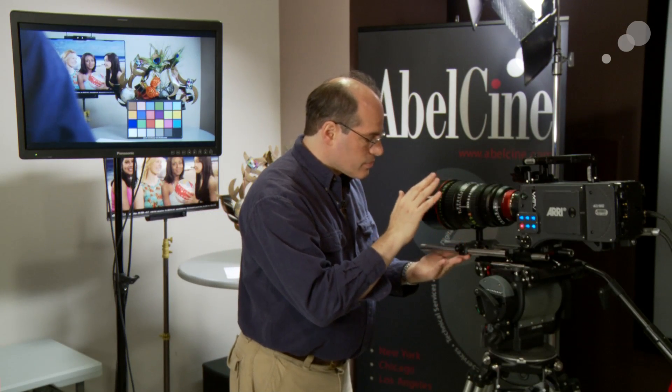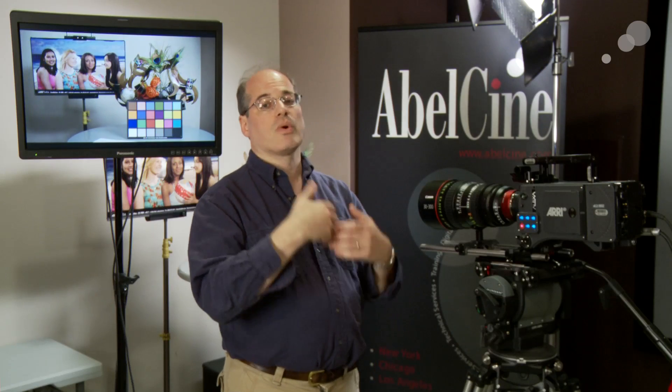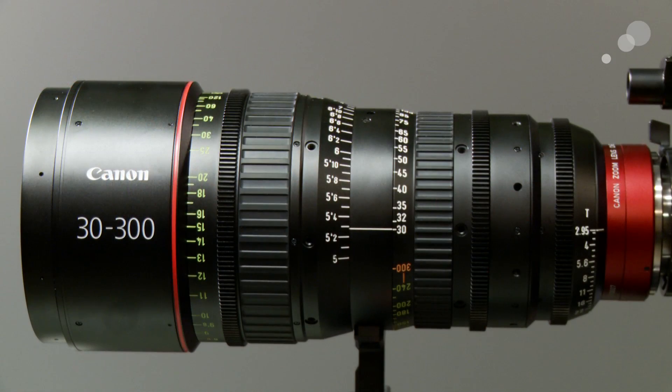We can say that the 30-300, in the tests we did here — looking at a subject as well as on all of our equipment — has performed extremely well and we're very pleased with it. It's the Canon 30-300 zoom, Super 35, T2.95, and it's available now from AbelCine. Thank you.